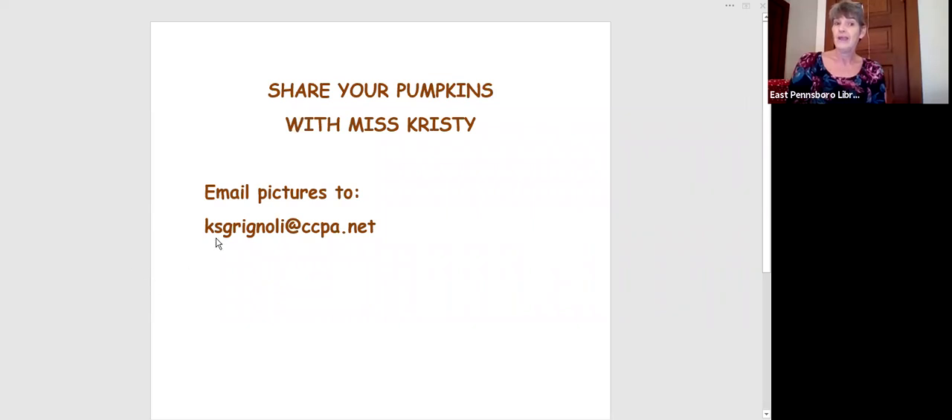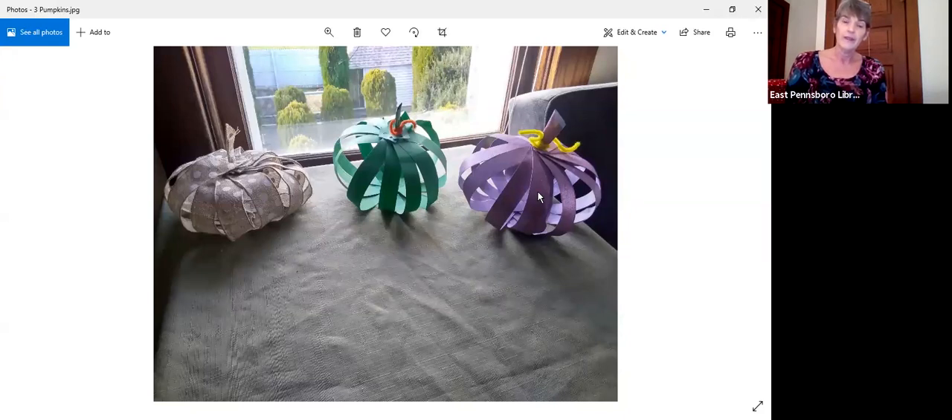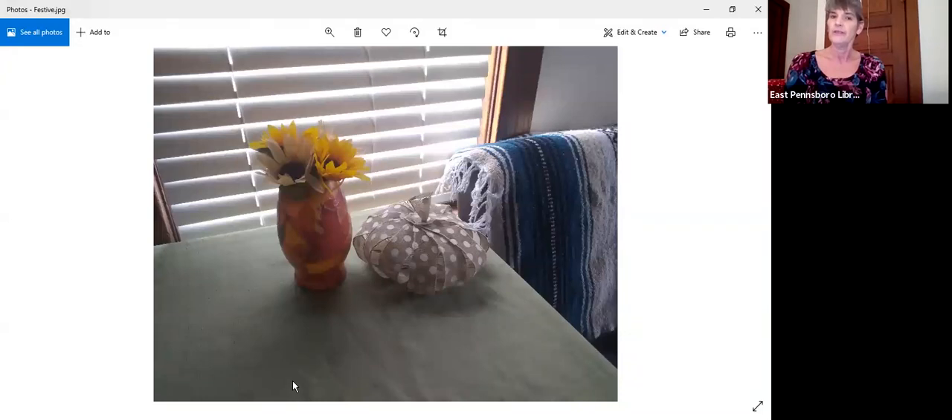When you're done with your paper pumpkins, I'd love for you to share your project with me. You can email pictures of your projects to kscrignoli at ccpa.net. Here are all three of the pumpkins — my first one, my second one, and my final one. And here is a picture of my centerpiece for Thanksgiving dinner — the decoupage base we made last month along with the ribbon pumpkin. Thank you so much for joining us to learn how to make paper pumpkins. I encourage you to use our contactless pickup service — check out that information on our Facebook page or on our website. Have a great week, everyone!